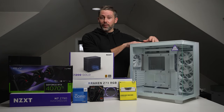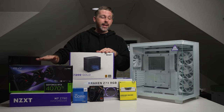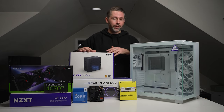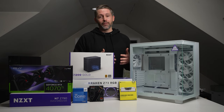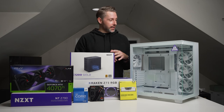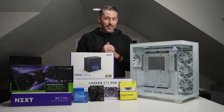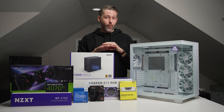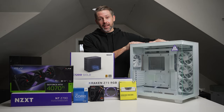As we go through, we'll be showcasing all the features of the case, talking about the individual components we're putting in, and then ultimately at the end we'll show some benchmark figures and see what all this is capable of doing. Since this is my first ground-up build, I'm going to be following the Linus Tech Tips how-to-build-a-PC guide just to make sure I'm getting the order right.